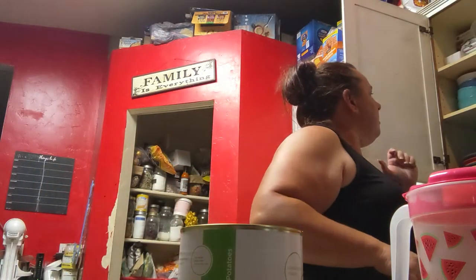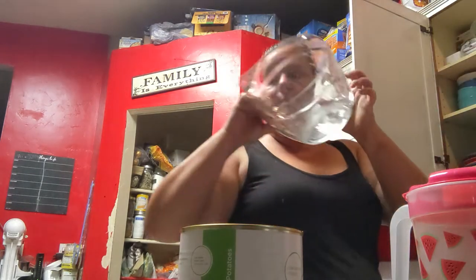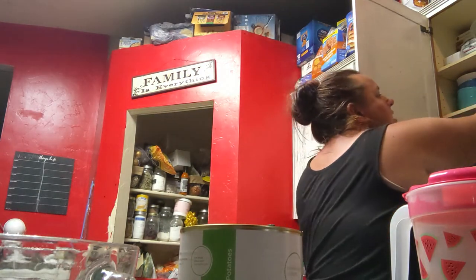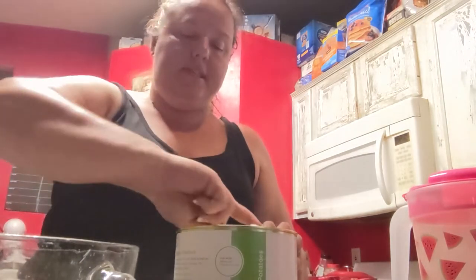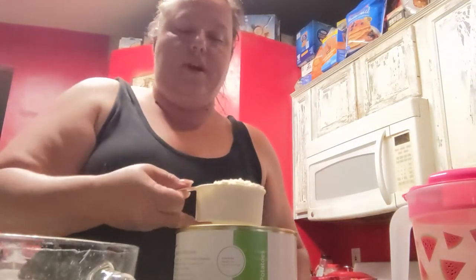I need five cups. I love the fact that when we're doing things outside as a family, I can come in and make a really quick meal with freeze-dried food. This is 10 servings — four and five cups.